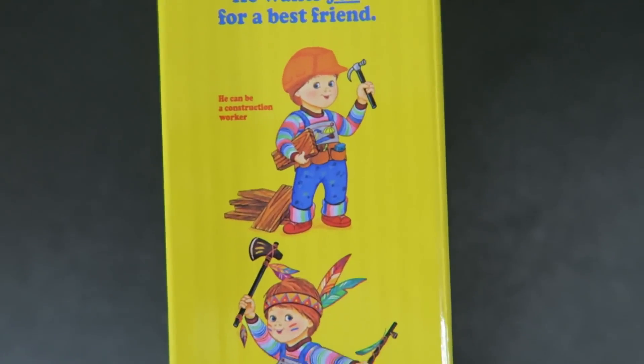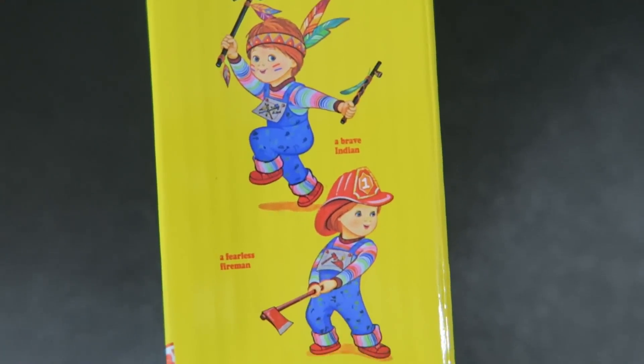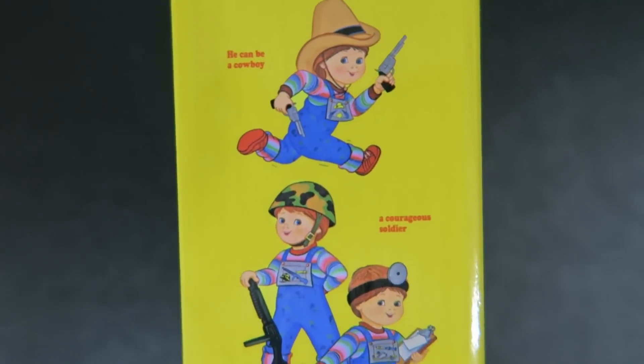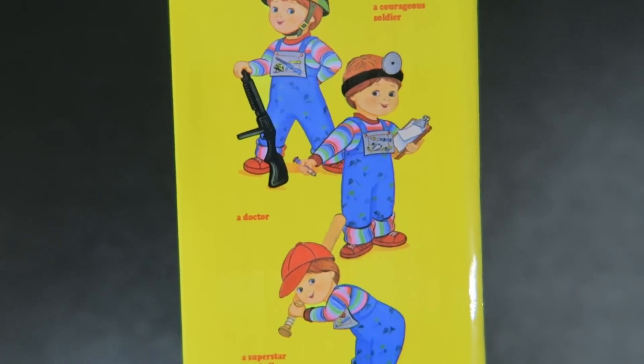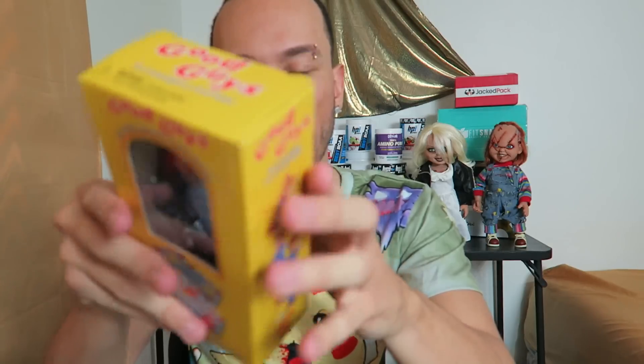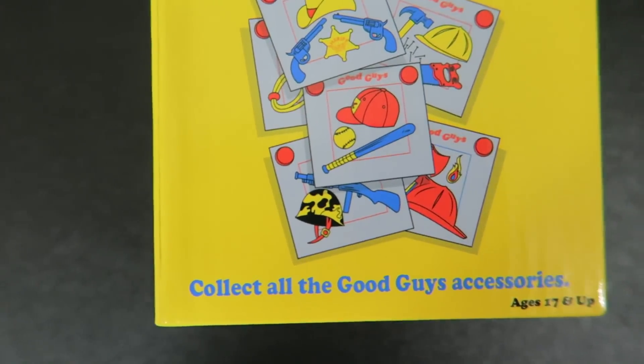Good guys — he wants you for a best friend. Let him share your secrets. I don't know if that's a good idea actually. He can be a construction worker, a brave Indian, a fearless fireman — it's crazy. He can be a cowboy, a courageous soldier, a doctor, and even a superstar baseball player. On the front you can collect all the Good Guy accessories — except pretty sure those don't actually exist. But they should. Why not give this video a nice thumbs up if you think they should exist, because I'll buy them all.